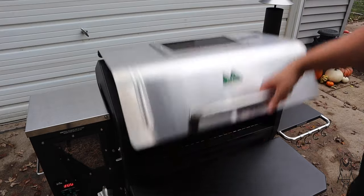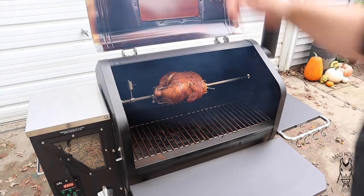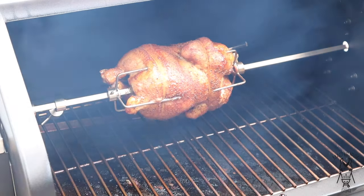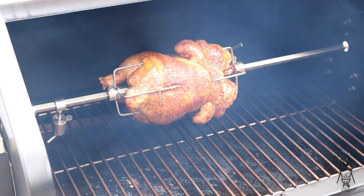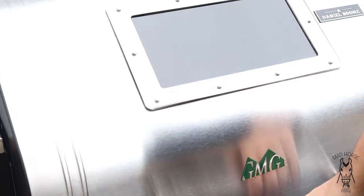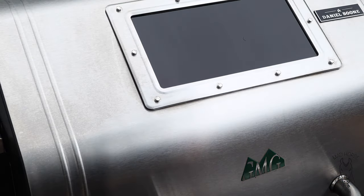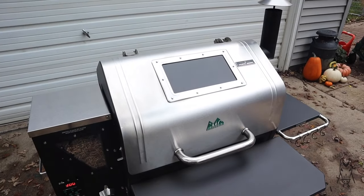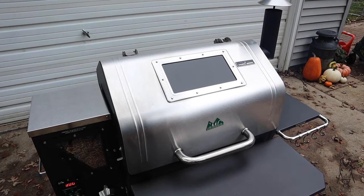Hour and 20 minutes into the cook — let me give you a quick peek at the chicken. Looking like a chicken under a rotisserie, looking pretty dang good. Internal temp according to the Meater right now in the breast is at about 127°F. According to the app it's got about another 27 minutes to go. We'll pick back up one more time when we're trying this thing out.